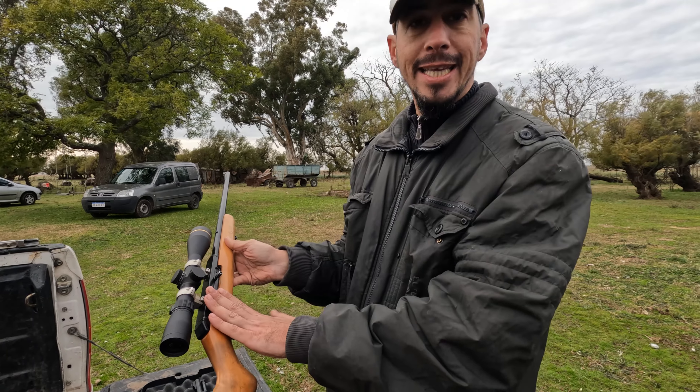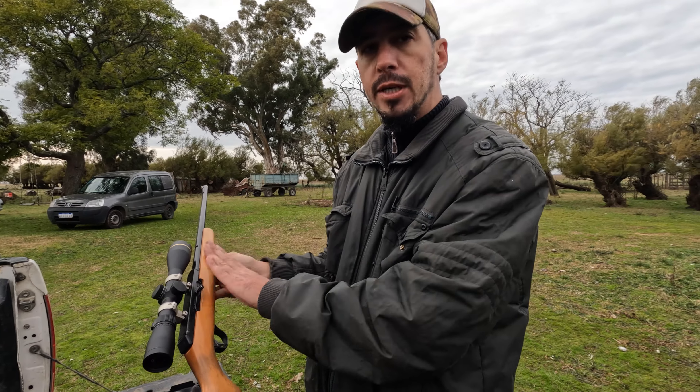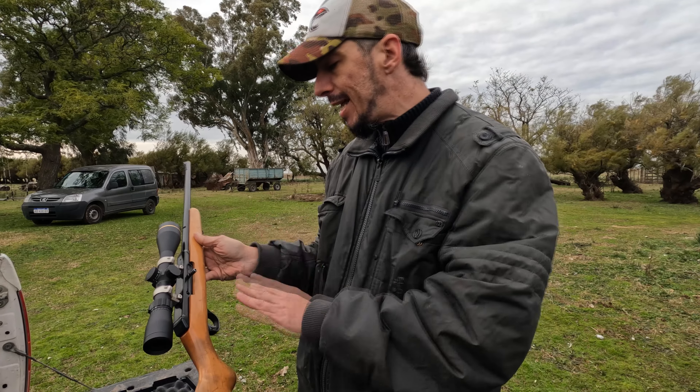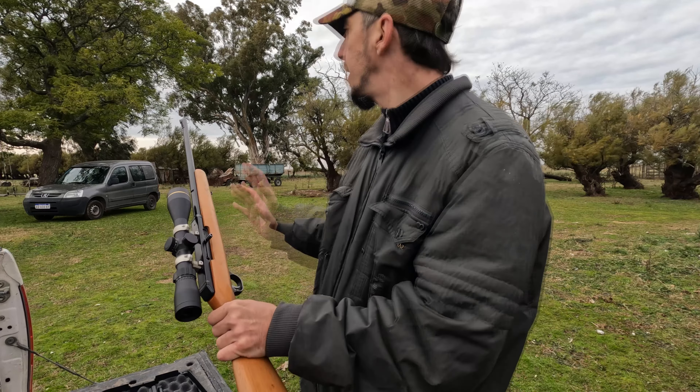No importa: el arma está cargada siempre. Nos fijamos, nos cercioramos. No le apuntamos a nada ni a nadie, nada que queramos dañar o lastimar. Siempre en dirección segura, para ver que para allá no hay nada. Entonces la dejamos apuntando para allá.